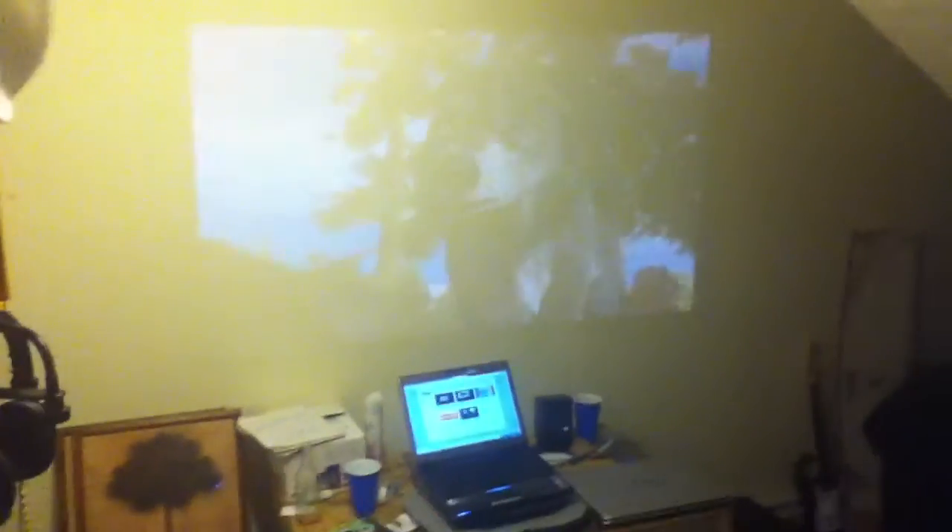There it is with the light on. You can see it at 75 lumens. Obviously the image isn't crystal clear with the light on, but if you were to put a dim light on in the room you could still see this. This light is very bright and it's right next to the projector, so obviously you're not going to be able to see it as well. Turning it down — basically, this is what you get.